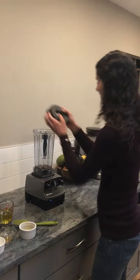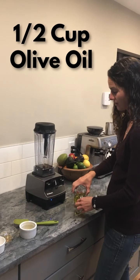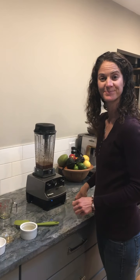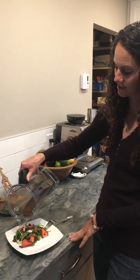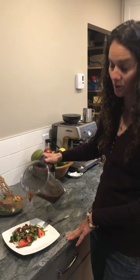Put on your lid, start the blender, then you're going to add the oil. The salad is plated and I'll drizzle some dressing on top. You'll notice this dressing is quite thick, more like a glaze.